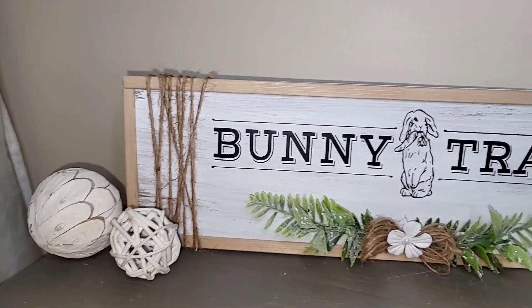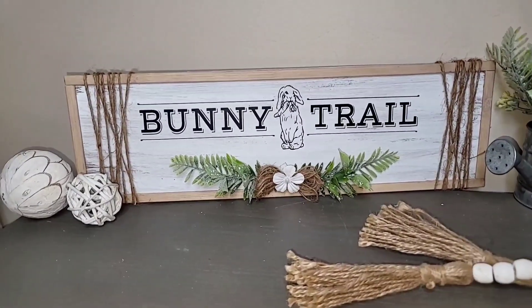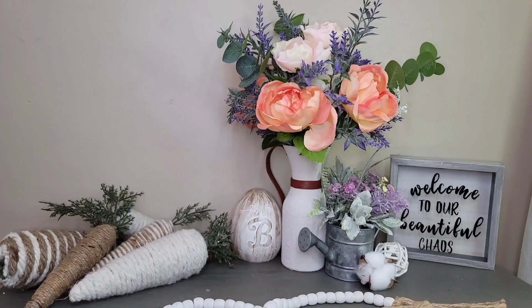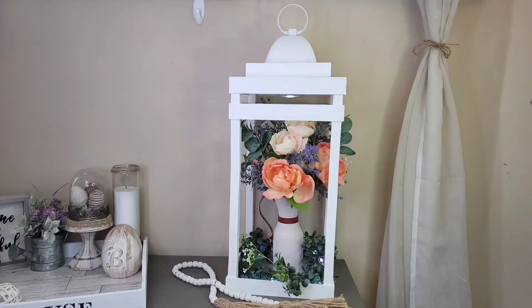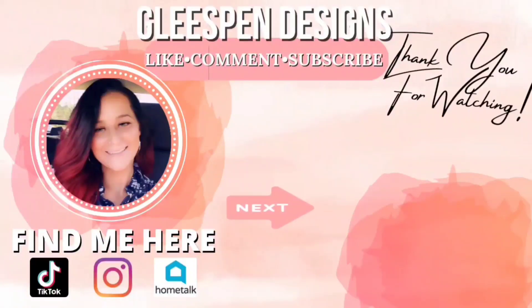Here's how the bunny trail sign turned out — I absolutely love it! You could add a hanger to the back and hang it on a wall, or place it on a tiered tray. If you're still here, I truly appreciate you! Please hit that like button if you enjoyed today's content, subscribe, and hit the bell notification so you get notified when I post new uploads. Hope to see you all on the next one!